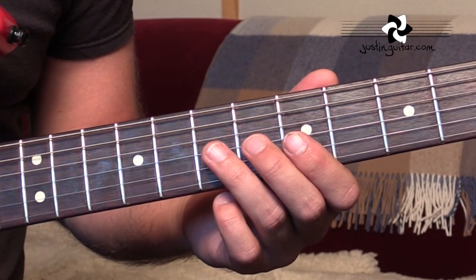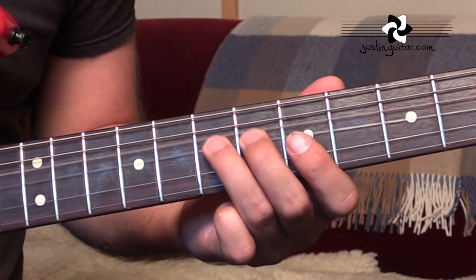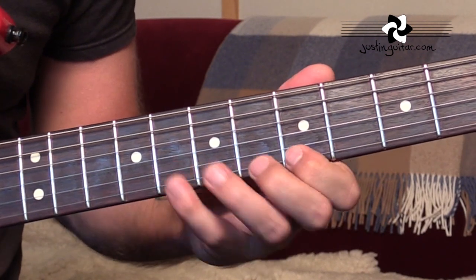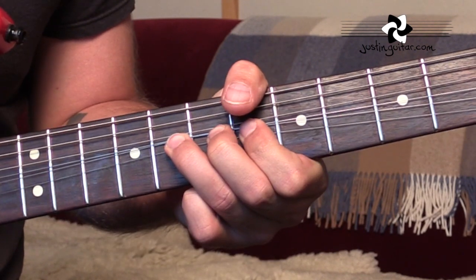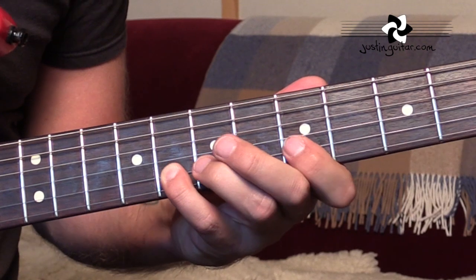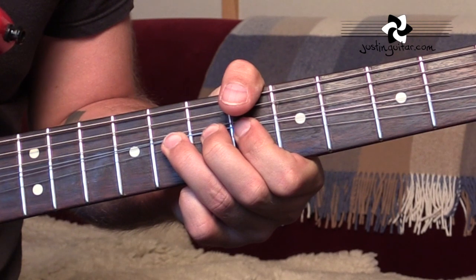Okay, let's have a look at the rhythm count now. The easiest thing is to think in terms of groups of 6. So you'd have 1, 2, 3, 4, 5, 6. 1 and 2, 3, 4, 5, 6. Again: 1, 2, 3, 4, 5, 6. 1 and 2, 3, 4, 5, 6.